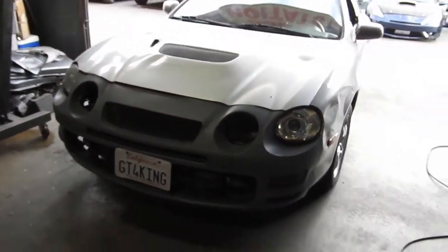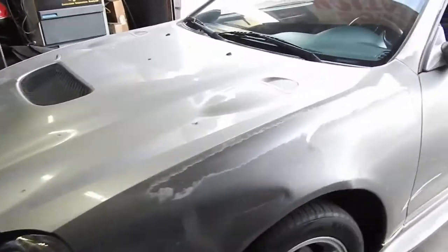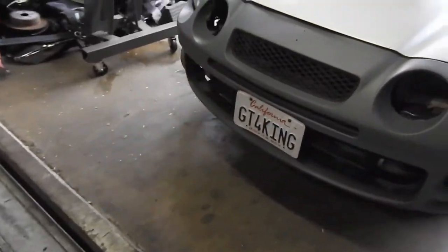Alright guys, welcome to Rafa's garage. Today I'm working on this bad boy. A couple of little things that are wrong with it right now — it has no high beams, so I'm gonna put the high beams on.